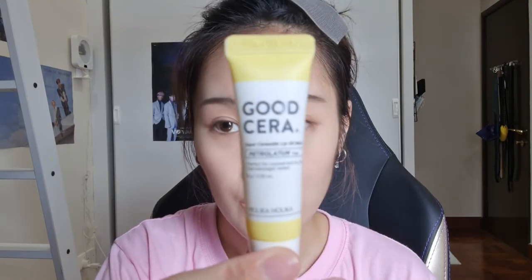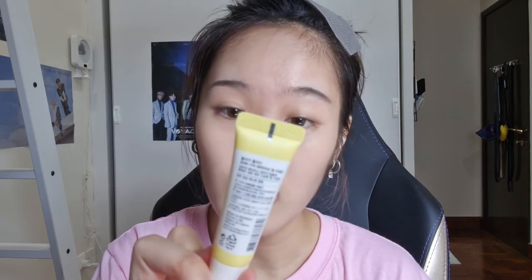I found this really good lip balm — it's the Holika Holika Good Cera lip balm. This has done wonders for my lips. I always use it at night. It's a bit of an oily texture type, and it's currently my number one favorite lip balm right now.